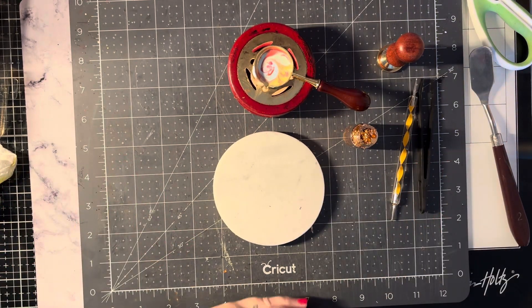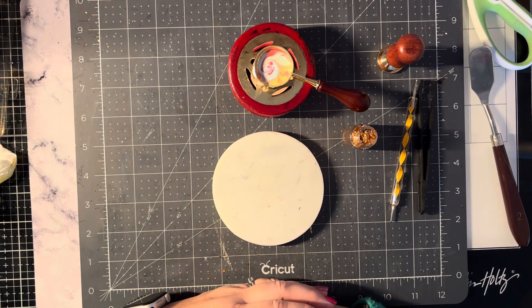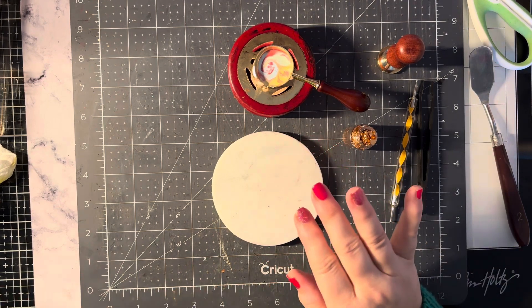Hi everyone, back with another wax seal video — thanks for joining me. I'm going to do something a little bit different this time, you know how I like to experiment. I've got my wax melted.